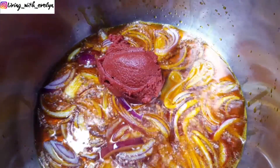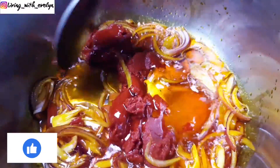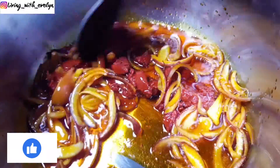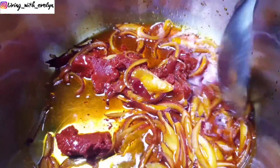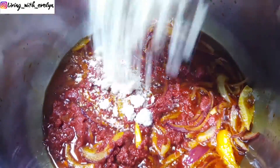I'm adding some tinned tomato and I'll let this fry for a few minutes before adding some blended Egusi. Blended Egusi is gotten from the seeds of a species of watermelon that has been dried and blended. It's very high in protein and is commonly used in West African cuisine.